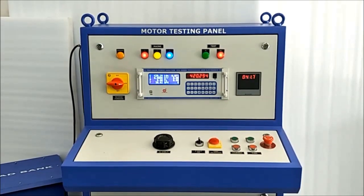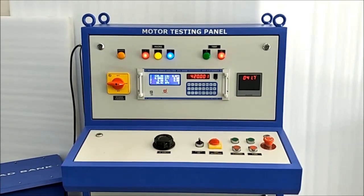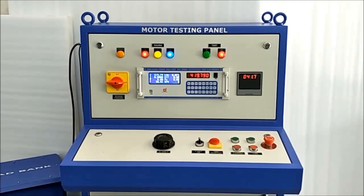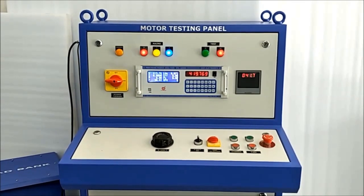Hello friends, good day. Today I am going to introduce you to the Weir Electronics Make Motor Testing Panel, model VMTP. It is very user friendly with a long life cycle and faster and accurate measurement testing facility.